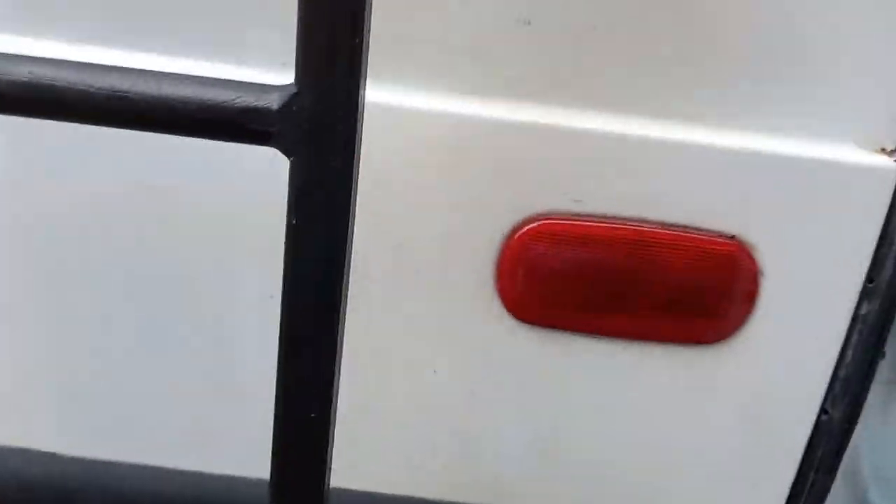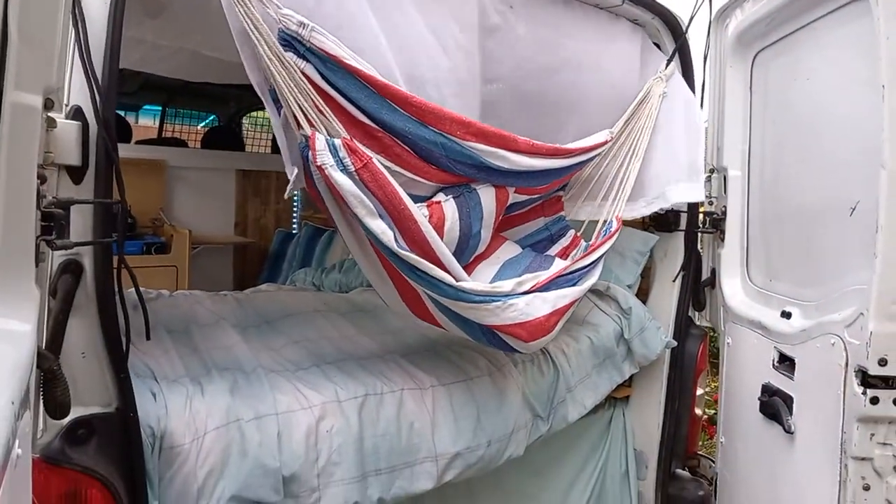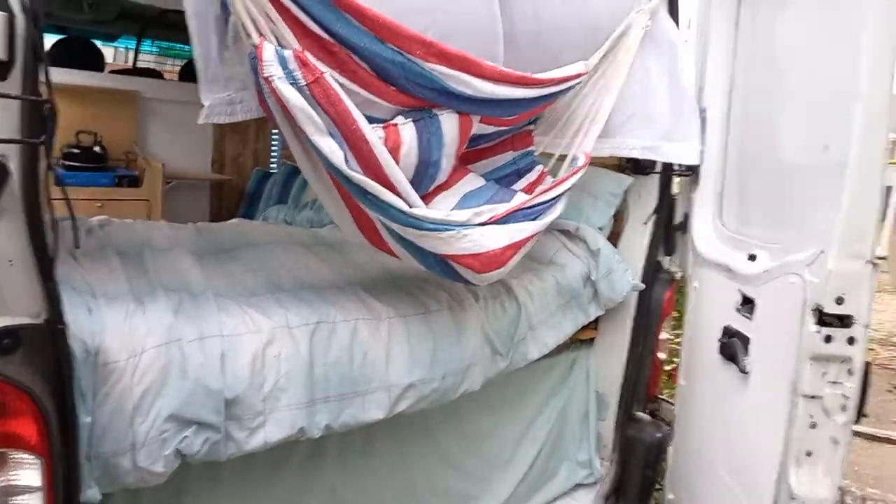I'll show you at the back — this is my favorite feature. There we have it: the hammock chair! The doors make a great windbreak, so it's good for sunbathing. And then underneath the bed we've got loads of storage that goes right the way back.